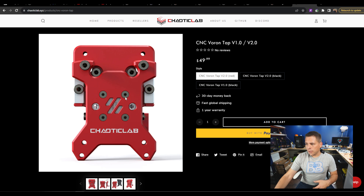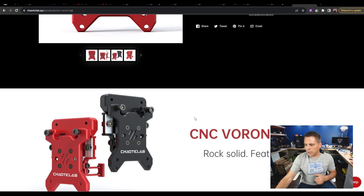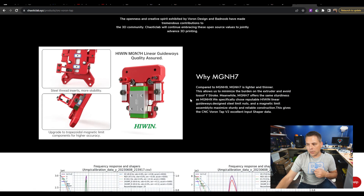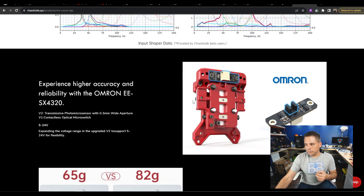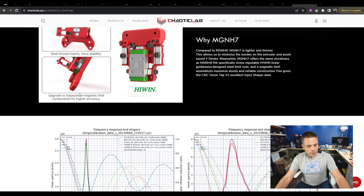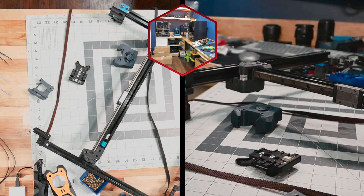Chaotic Lab dot XYZ is where you'll find this — there's lots of good information about the product. If you have a version one Tap, I don't necessarily think you need to go out and buy a version two. However, if you are buying a new CNC Tap, buying the version two would be a good idea. It's slightly better — the magnet setup is a little different, it snaps back a little harder, and it's more in line with the actual printed Tap.